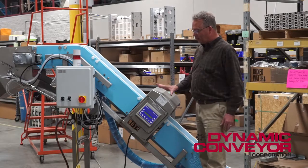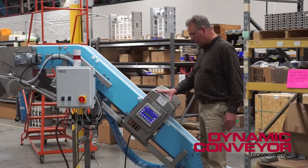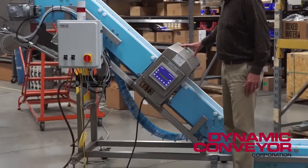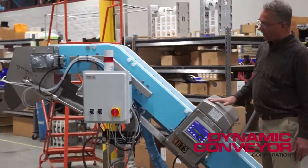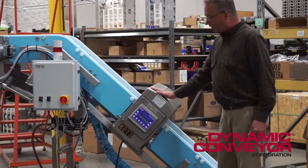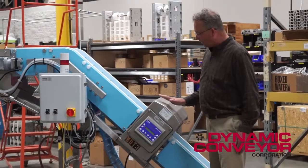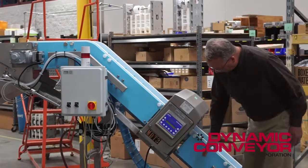The customer wanted assurance that if there was metal in the product inadvertently, the metal detector here would sense it and then we would reject the bad one backwards off the end of the conveyor. I'll explain more about that just a little bit later. But when you put a 400-pound metal detector onto a conveyor, you have to build a very robust stand, and that's exactly what we did here.